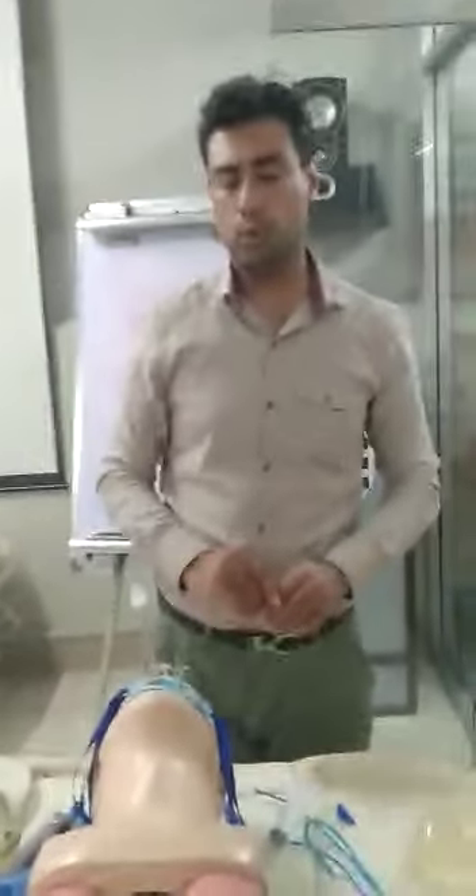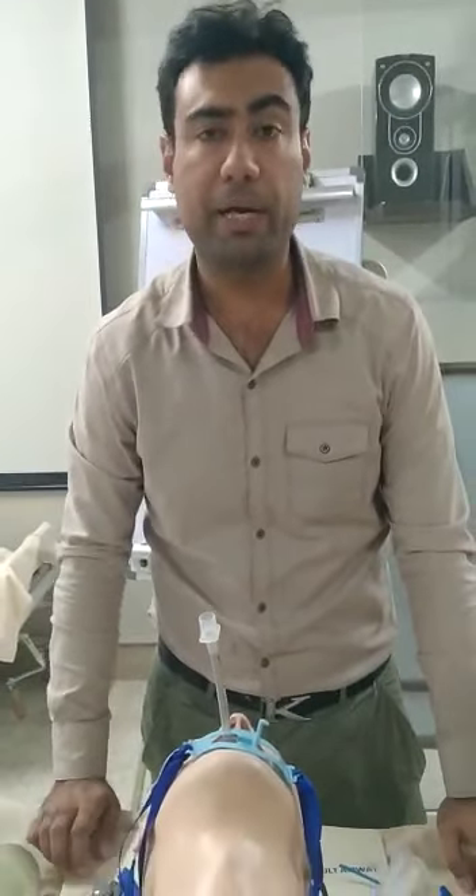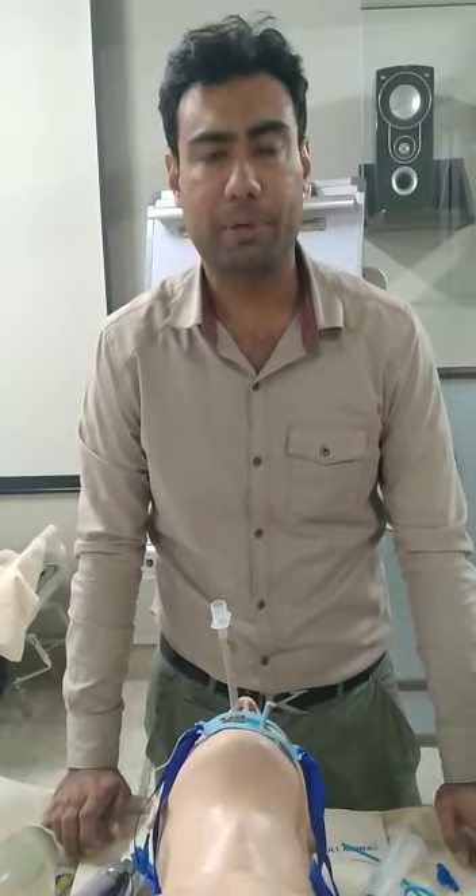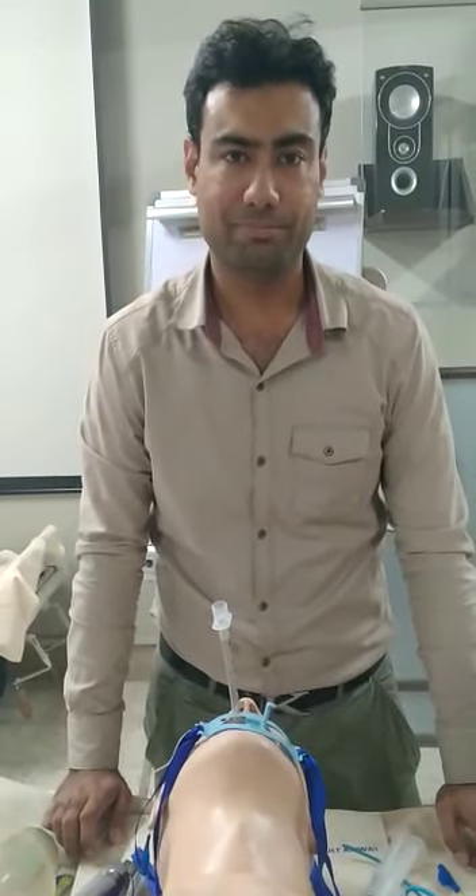This whole thing was a practical short video which you are going to learn, and you will be having hands-on practice on the mannequins with different scenarios too. I wish you luck in your practical and theoretical exam. Thank you.